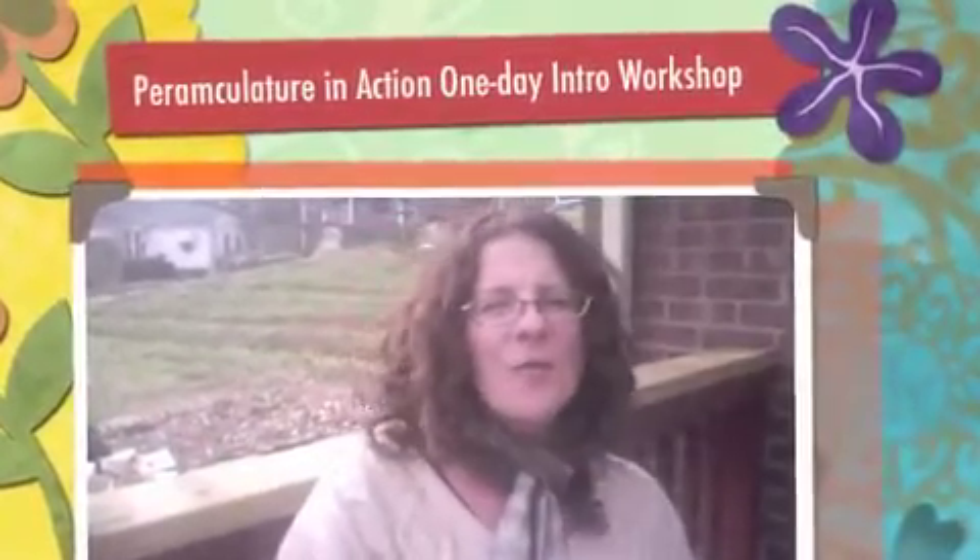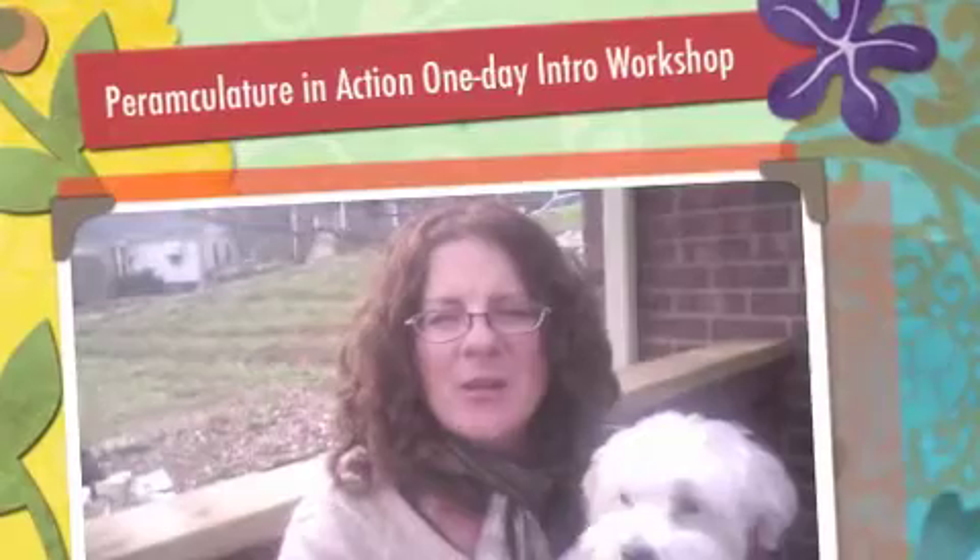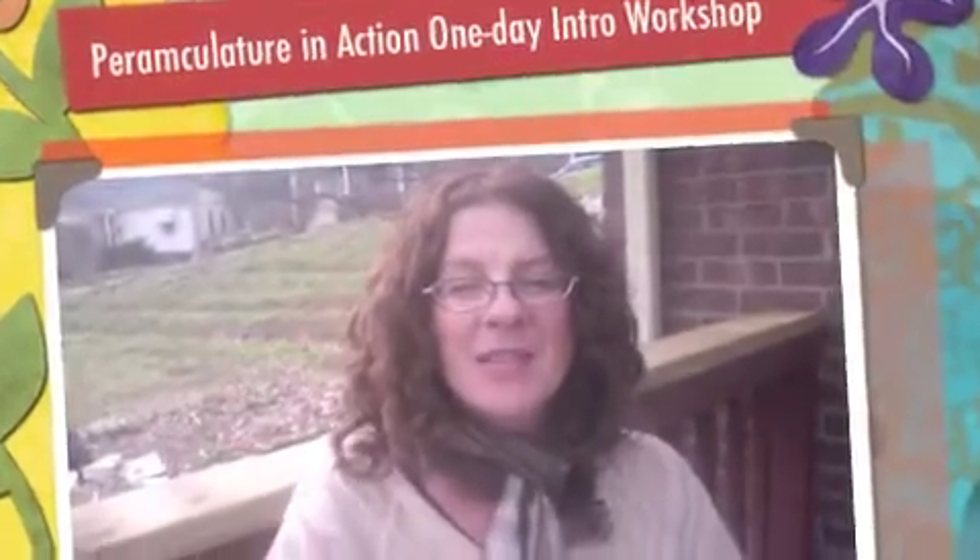Hey everybody! It is a cold February day, but spring will be here soon — and that means you can join us for our next Permaculture in Action one-day workshop. It's on Sunday, March 17th.